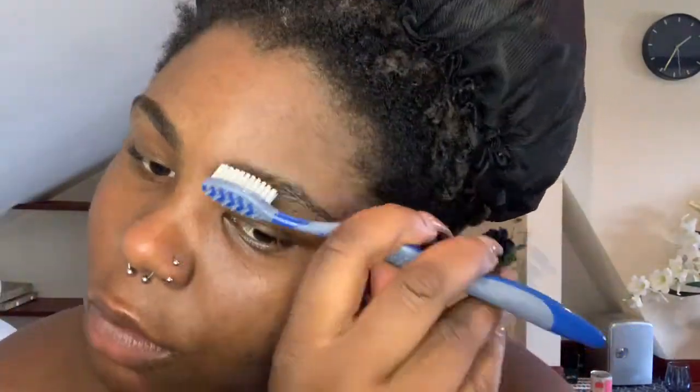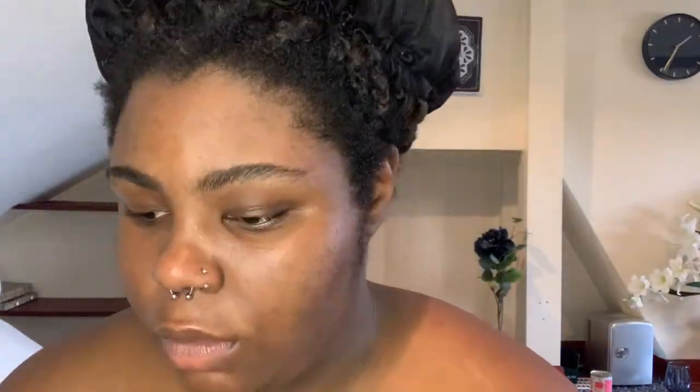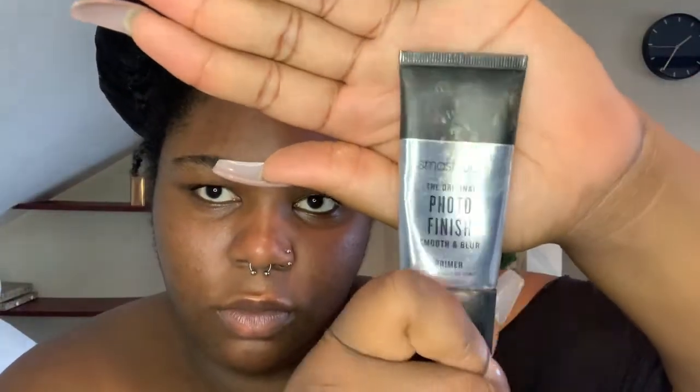One thing you'll find out about me on this channel is I'm the blush queen — you can never have too much blush. Anyway, thank you for watching, I hope you enjoyed this tutorial. I'm just going to start off by brushing my eyebrows — yes I'm using a toothbrush, a brand new toothbrush; I prefer it over a spoolie, each to their own. Then I'm going to go in with my Smashbox Photo Finish primer, my favorite primer ever. I prefer primer over just moisturizing before foundation — it helps the foundation go on smoothly.